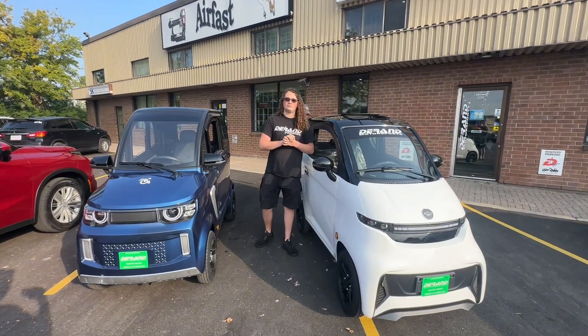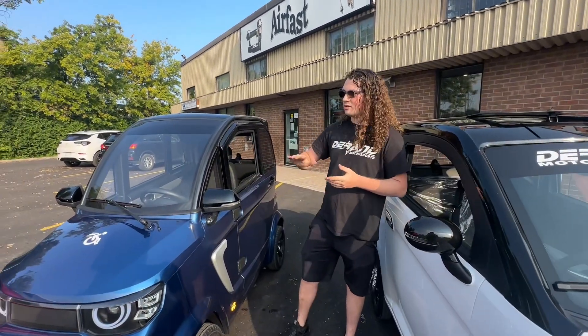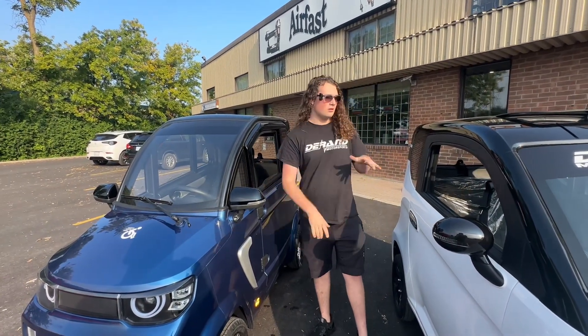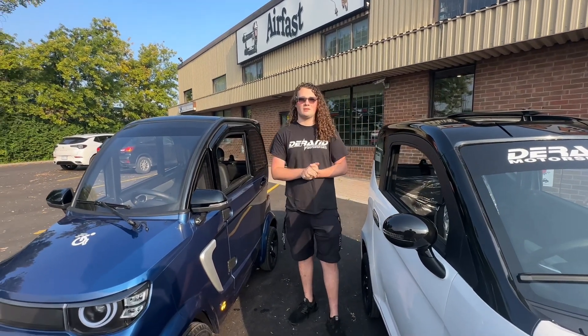How do I charge one of these? They both come with chargers. On the Spark, the charger is actually built into the vehicle. The Connect doesn't have that option yet — it will be next year — but they both charge from the back end.